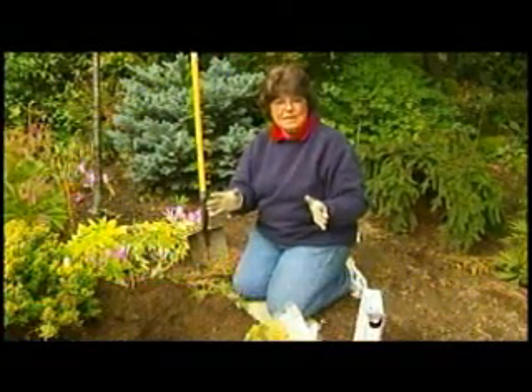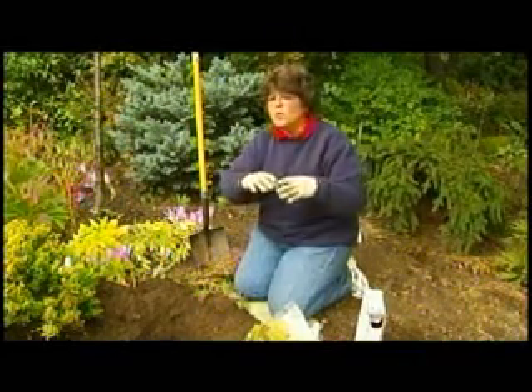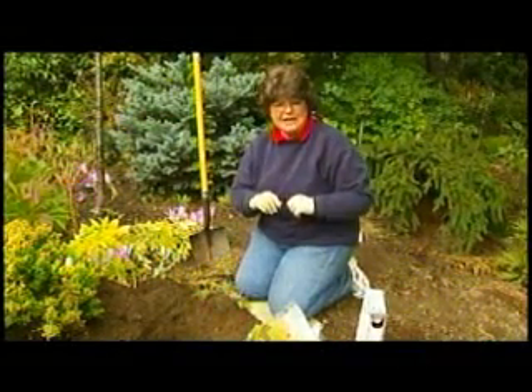And this is the time of year that we plant them. The best way to plant them is in groups for the best show. Don't plant them in straight lines if you possibly can help that.